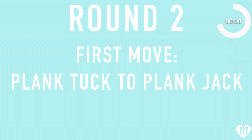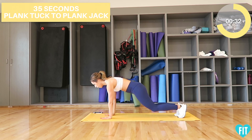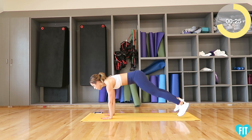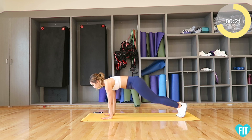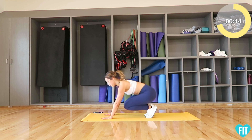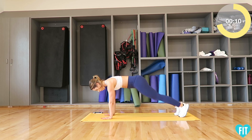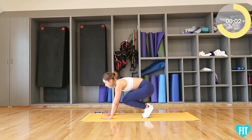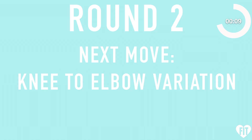Round two. First move: plank tuck to plank jack — three, two, one, go. Next move: knee to elbow variation — three, two, one, go. Next move: knee to elbow variation — three, two, one, go.